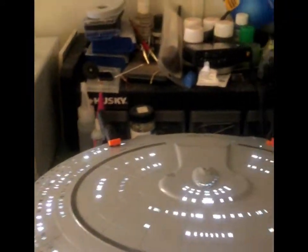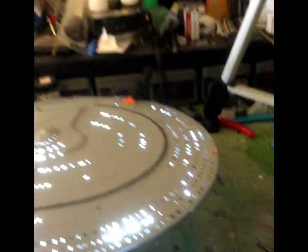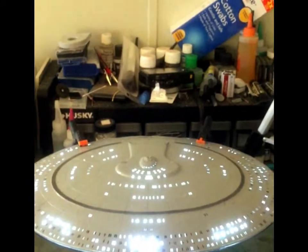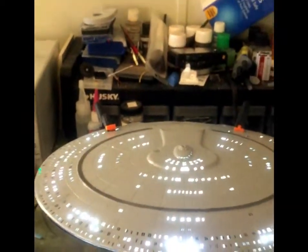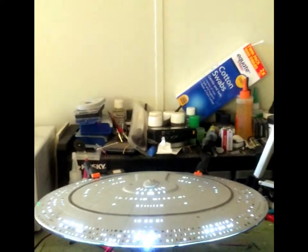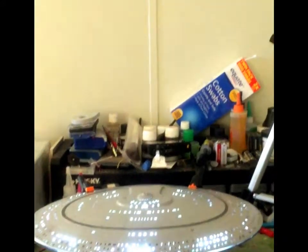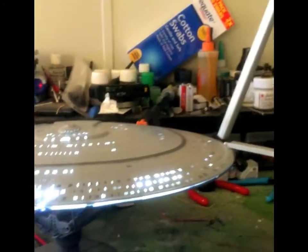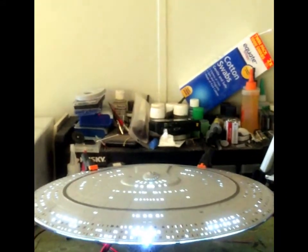My fever is finally starting to go down so I wanted to play a little bit and experiment with my new variable power source. I want to thank Kenny for recommending this one — I'm starting to understand why I did not get one sooner. That is the upper saucer section of the Enterprise E, almost ready to put together so I can start getting rid of light leaks and start the decal process.